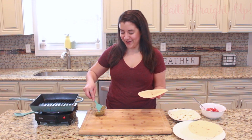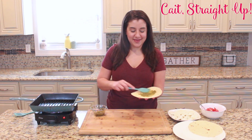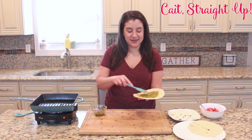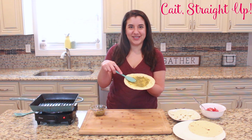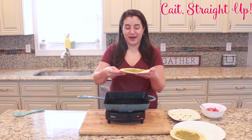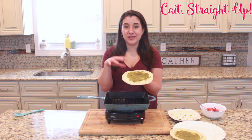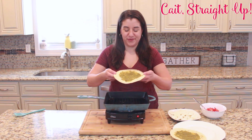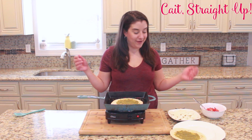You guys are gonna love it. So we are going to start by spreading pesto on a flour tortilla — that is going to be our quesadilla. You don't want to get it all the way to the edge because it does kind of move out a little bit, so just right around the center like so. After you have a nice generous helping of pesto on your flour tortilla, you are going to place it into a hot grill pan.